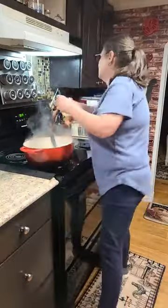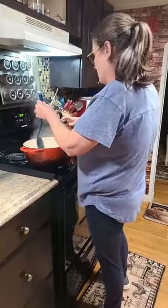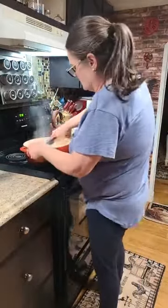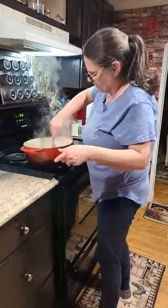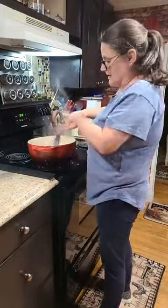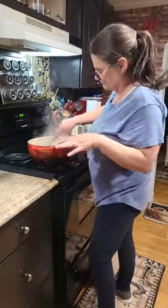Y'all, I've got chicken in here that I'm sautéing up. You need more olive oil in it. We are making a chicken pasta dish, and I'm using the Dutch oven. That's what they call it? Yeah.